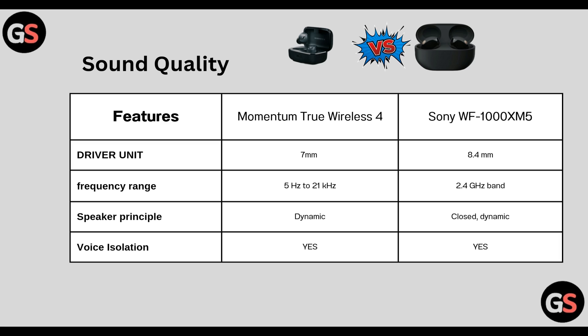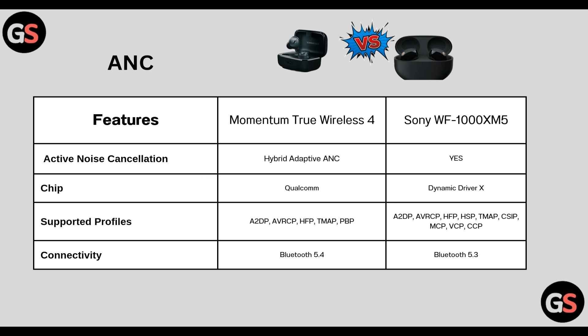Speaker principle: True Wireless 4 has dynamic whereas WF-1000XM5 has closed and dynamic. Voice isolation is present in both Momentum True Wireless 4 and WF-1000XM5. True Wireless 4 has hybrid adaptive ANC, and Sony WF-1000XM5 also has ANC.